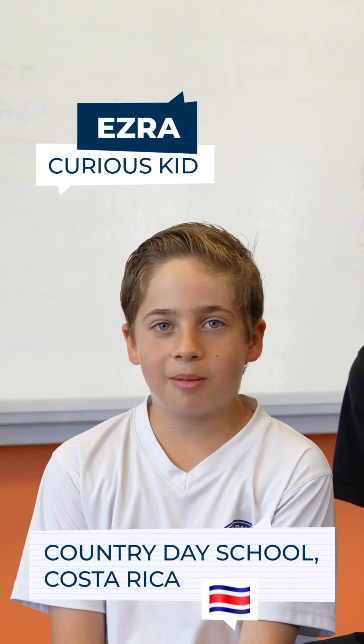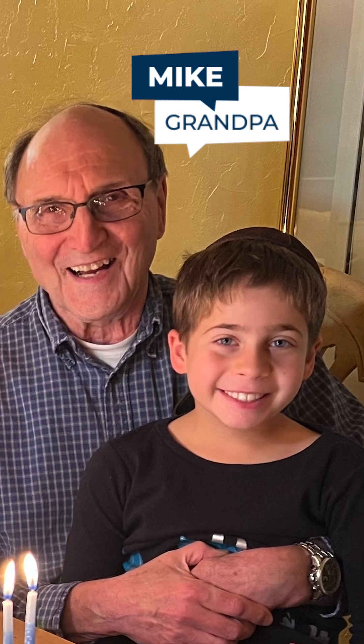Mike is a great grandpa and he loves photography just like me. He taught me everything that I know now.